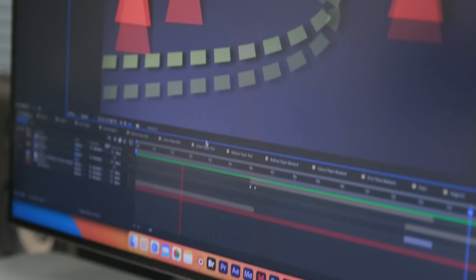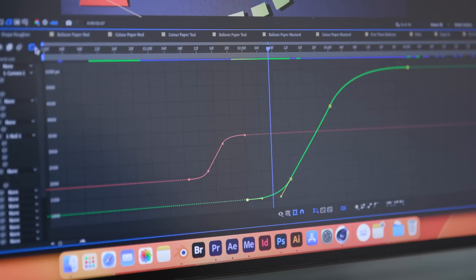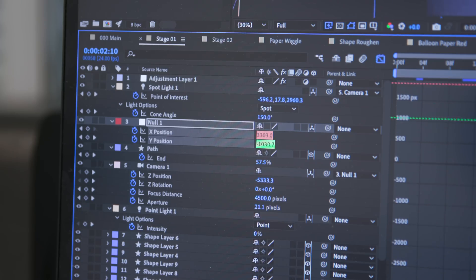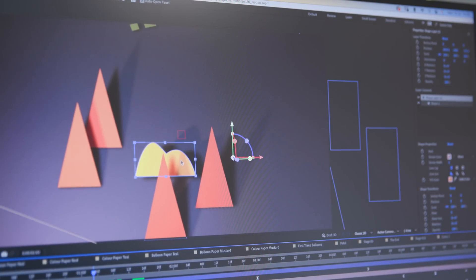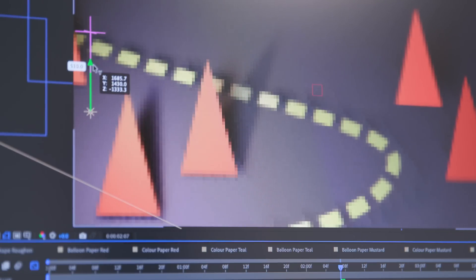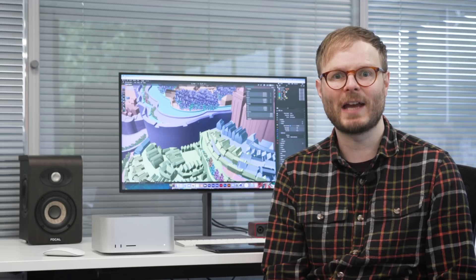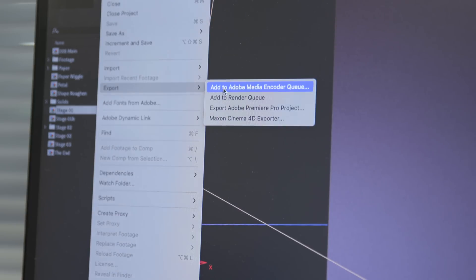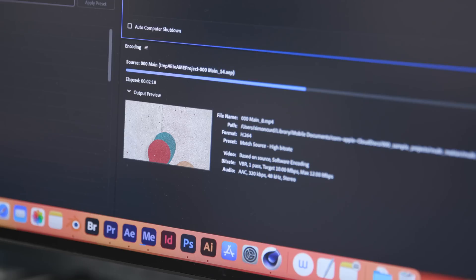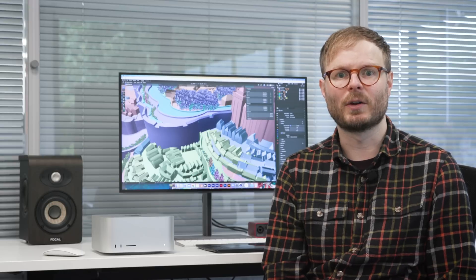My After Effects test project is loaded with 3D cameras, lights and extrudes, blurs, glows and grains, fractal noise, Particle World, and high-res raster textures. On the Mac Studio, I actually found myself adding to it and reaching new levels of complexity, with the M2 Ultra churning through previews and keeping up in real time easily on lower quality settings. The speed at which it renders is game-changing — this whole project takes two to four hours to export on other setups I've tested recently, but here it was done in under 15 minutes. It's such an unbelievable upgrade that will mount up to a huge time saving.